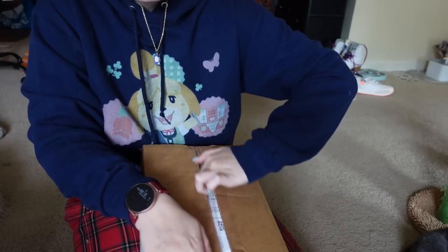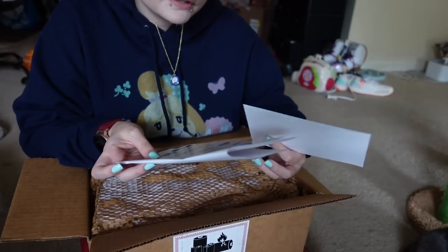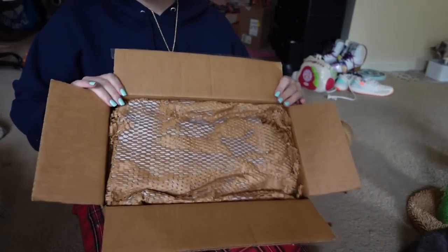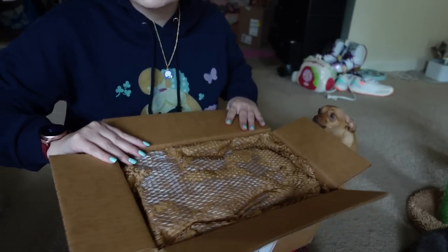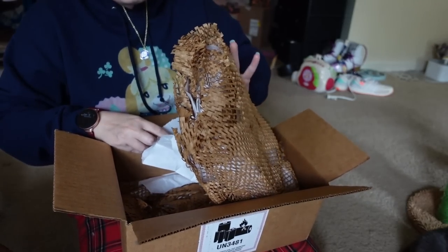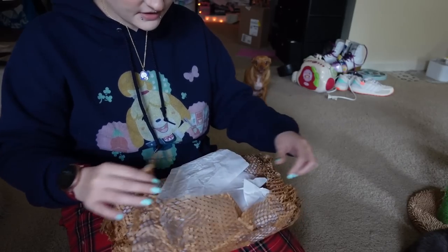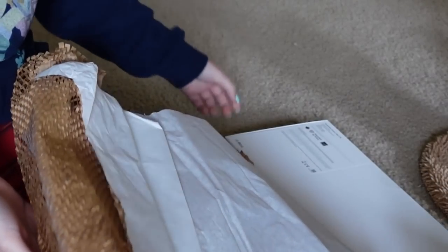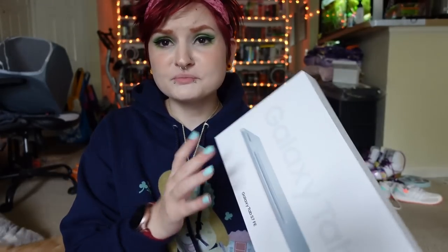The only scissors I have are my huge fabric scissors, so we're just going to open this. At the top here we have just little brochures about different products and then the receipt, and then we have the packaging. I wish this was an ASMR video because this paper would be amazing for ASMR, but it is not. It is padded super well, and they used a lot of recyclable materials to wrap the tablet, which I really like. And I dropped it. So here is what the box looks like.